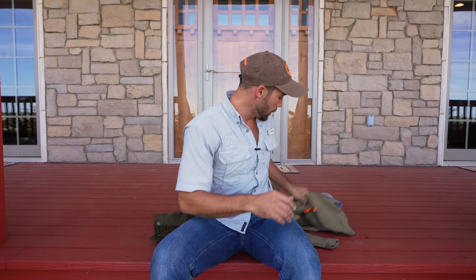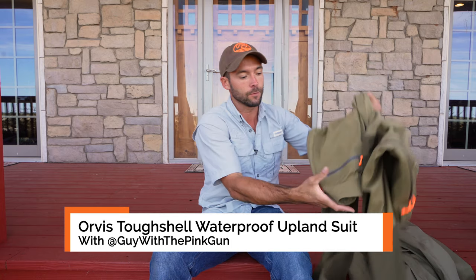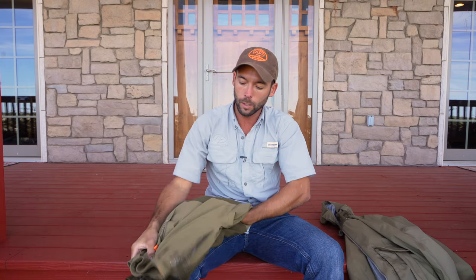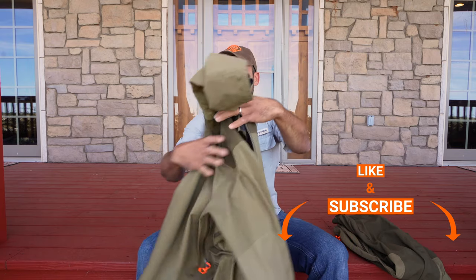Today is going to be one of what I hope is many other front porch product reviews. If you saw the title, you may already know this video is about the Orvis Tough Shell suit — they come with pants and a jacket if you buy both. Orvis has not sponsored this; I bought these on my own accord. Full disclosure, I am on their guide program so I did get a discount as a guide, but I bought them with my own money.